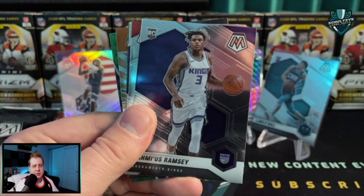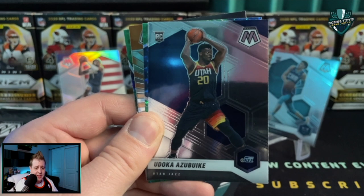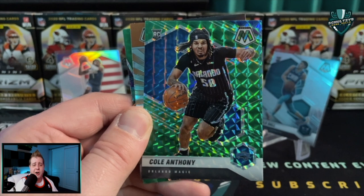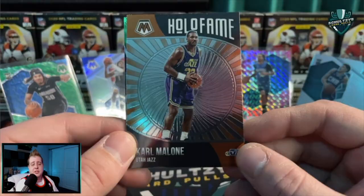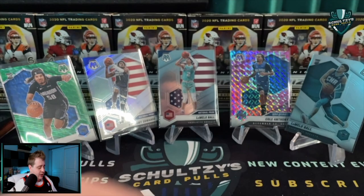Jae'Sean Tate, we got an Onyeka Okongwu rookie card, and then a Cole Anthony - that's some fire, a Cole Anthony green mosaic, not too shabby. Finishing that off: a Karl Malone hall of fame insert and then a Ja Morant 'Will to Win' - that is also a green mosaic, a green prism insert as well.